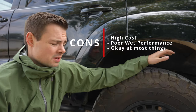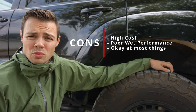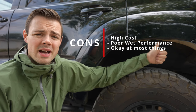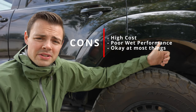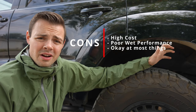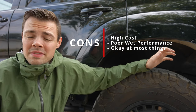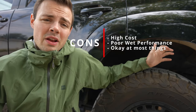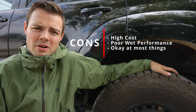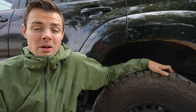Some of the cons: because they're all-terrain and because of the KO2's design, they're going to do a lot of things well but not a lot of things great. Winter performance is mediocre — okay but not excellent. Wet performance involves noticeably more hydroplaning risk. The other thing is these cost a pretty penny and are heavily advertised. We see the KO2s and the Duratrax coming stock on a lot of American vehicles.